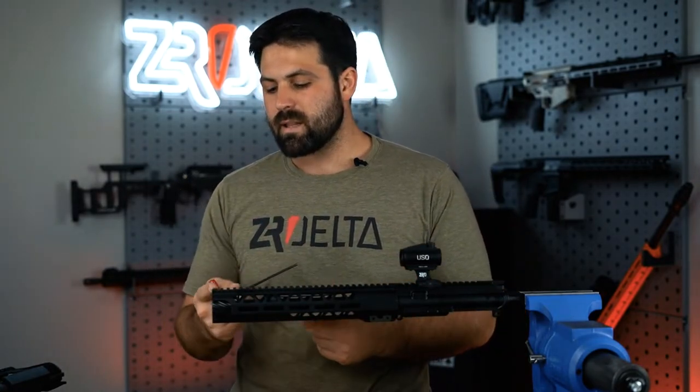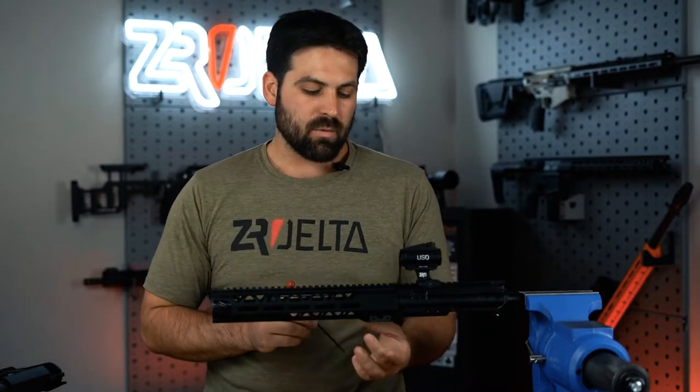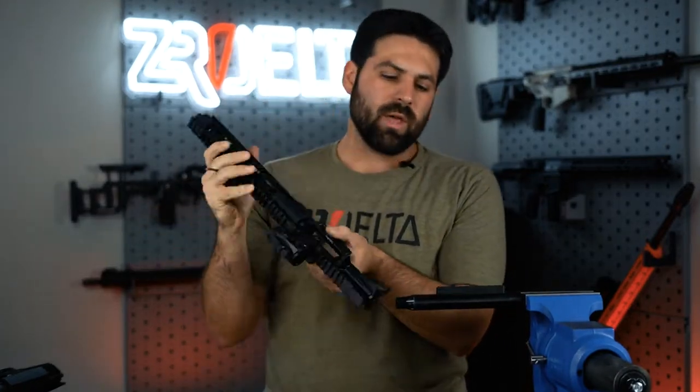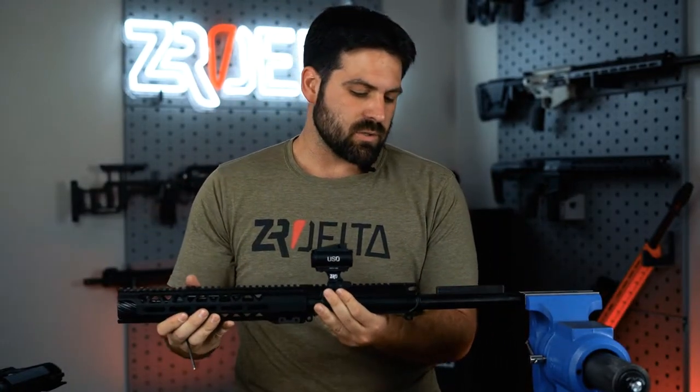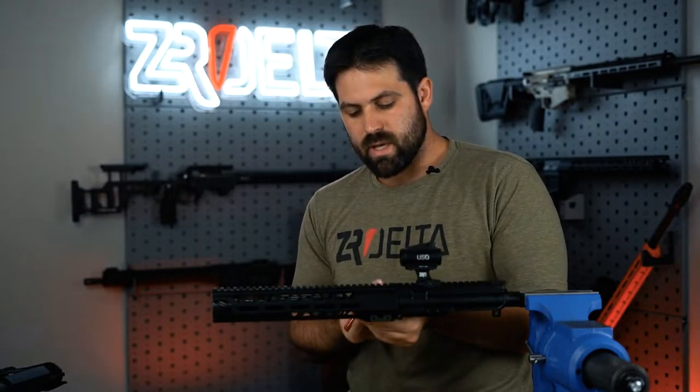From here, there are a couple things we want to do before we get into taking that blast shield off. The first thing is you want to take a 9/64 Allen, and we're going to take these two screws out — just so you can see, there are two screws that hold the LVOA handguard. We're going to take those two screws off.